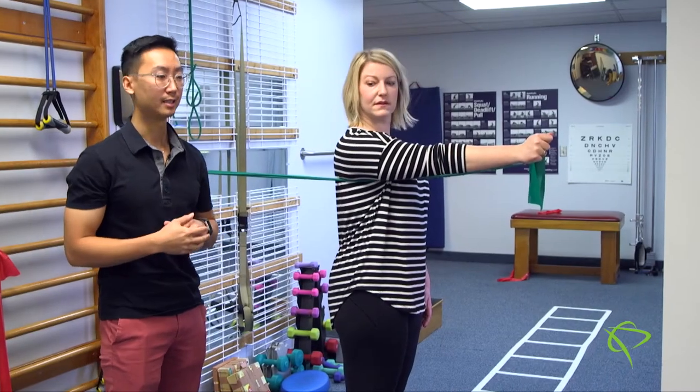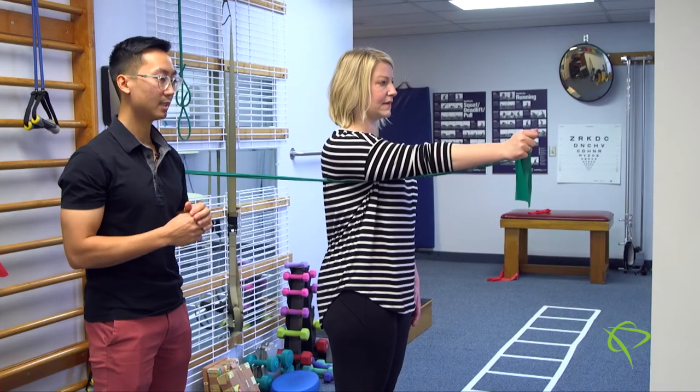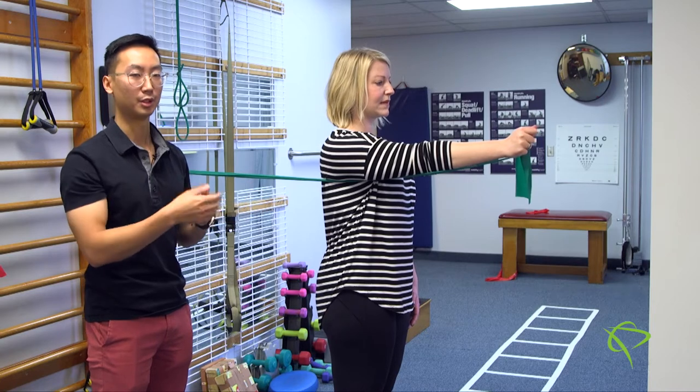The movement we're going to be doing today is going to be strengthening muscles of the shoulder blade stabilizers. Some of these movements are important when you're reaching up overhead, reaching out in front of you, or even driving for example.